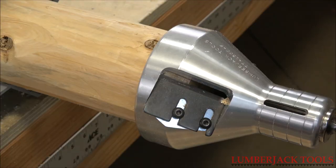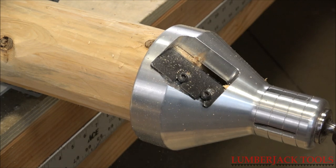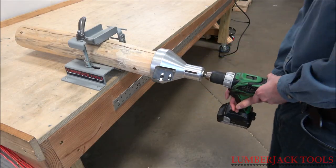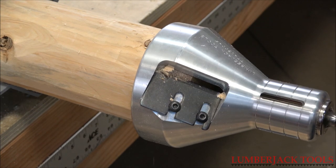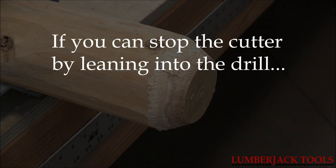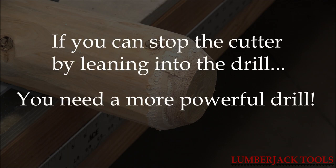Corded variable speed drills do not have enough power to cut a tenon. Cordless drills also lack the required torque to cut a tenon. A simple test is: if you can stop the cutter from spinning by leaning into the drill, you need to use a more powerful drill.